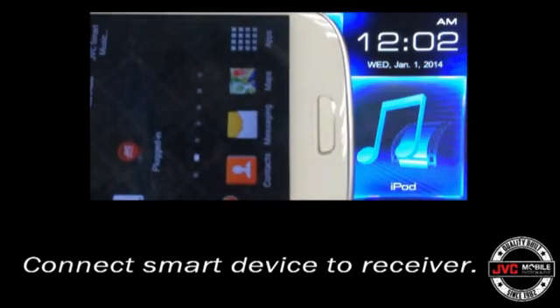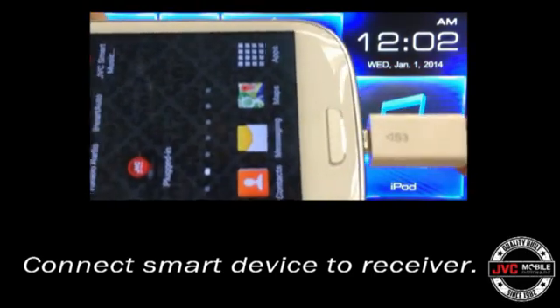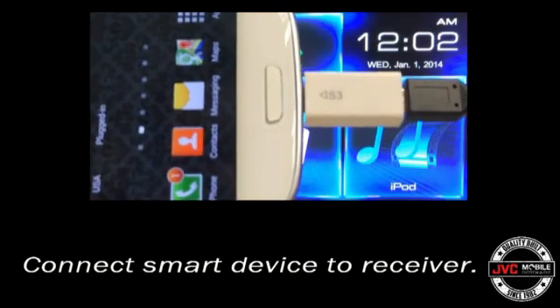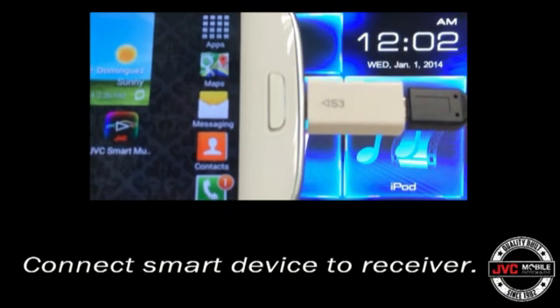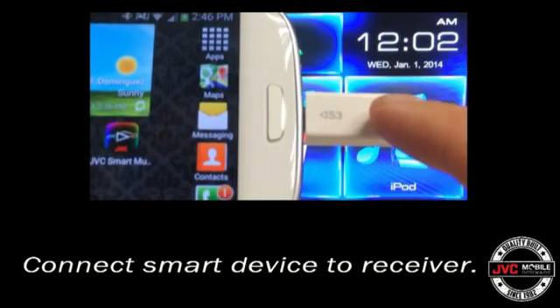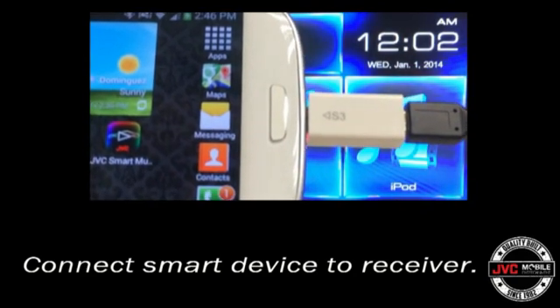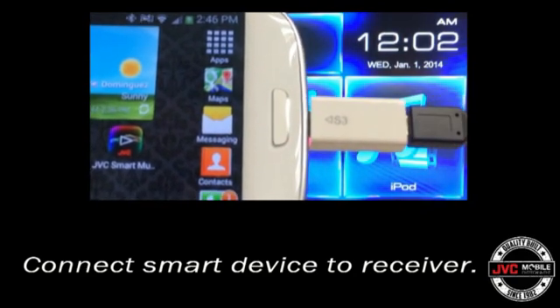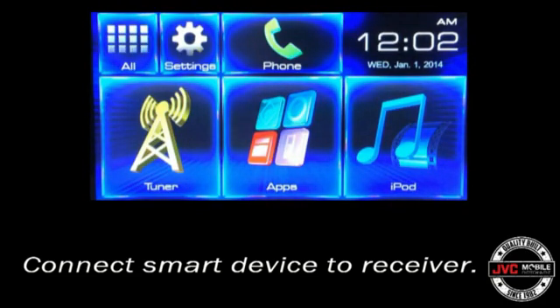Now it's time to connect the smart device to the receiver. We're using a Samsung Galaxy S3 here. The Samsung devices noted in the instruction manual do require an extra part, which is the Samsung 5-pin to 11-pin MHL tip adapter. Most MHL phones do not require this adapter, and you can simply use the JVC KSU61 accessory to connect the phone to the HDMI port on the back of the receiver.